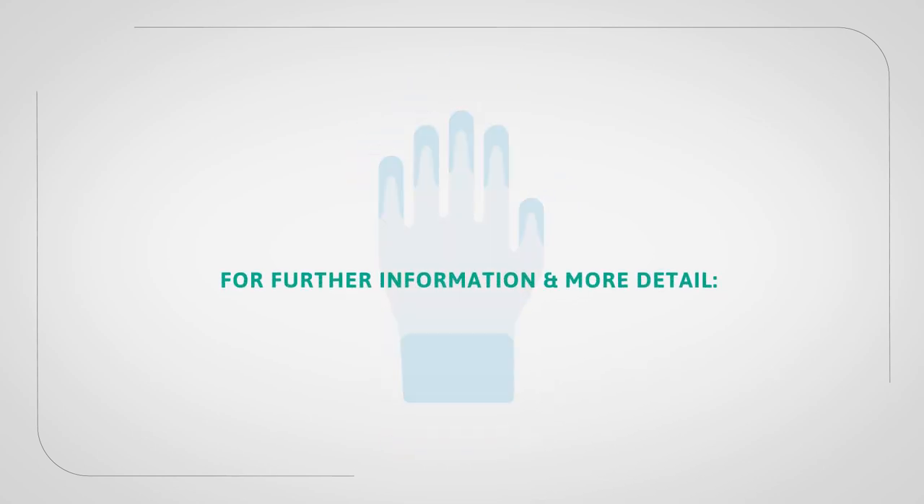For further information and more details, please visit our Regulatory Education Centre at ansell.com/EN Resource Centre.